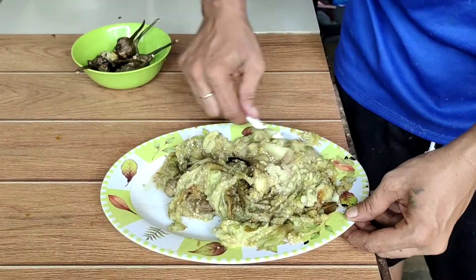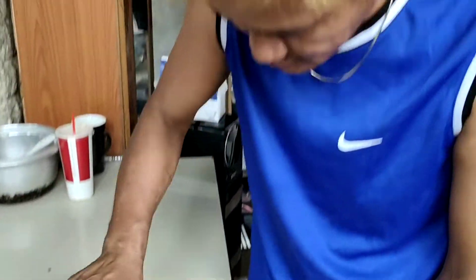This is our eggplant now. Now, next, the eggplant.